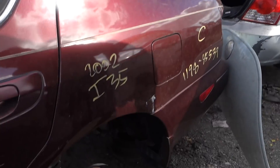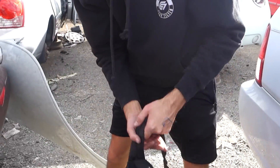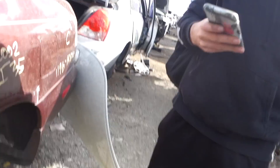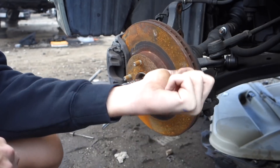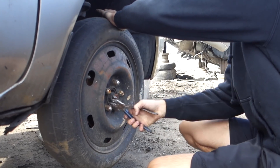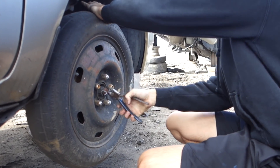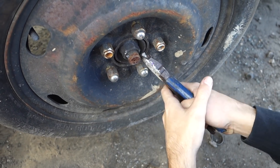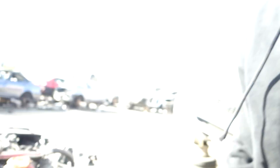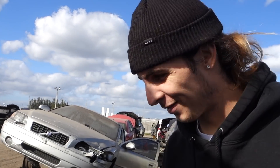That was fun. After the 350Z you gotta go back out there. Now I'm breaking this thing — it's scary. You just hear some weird noises. I can't get this out. It's right there though. Oh yeah — I stripped the bolt.